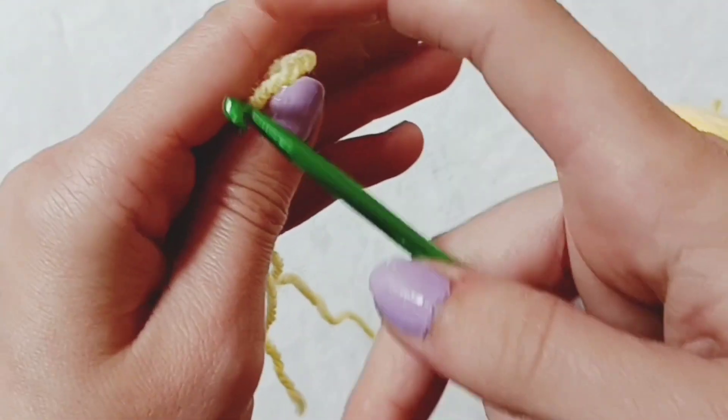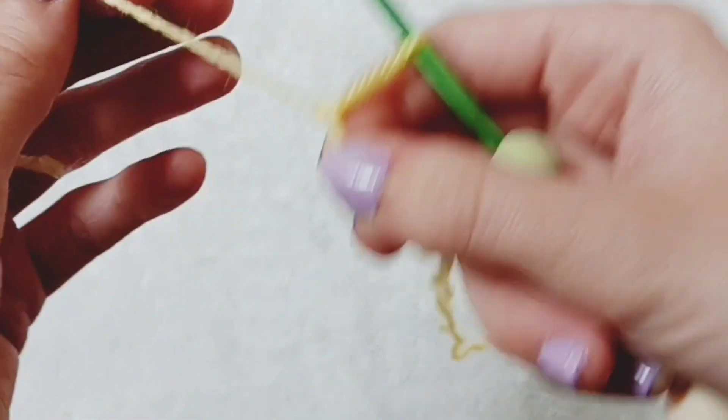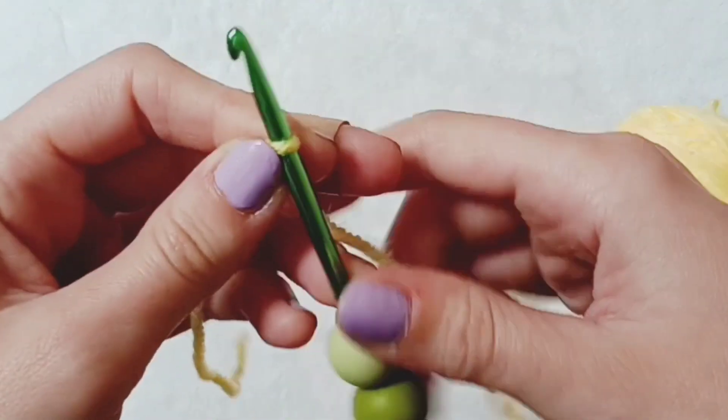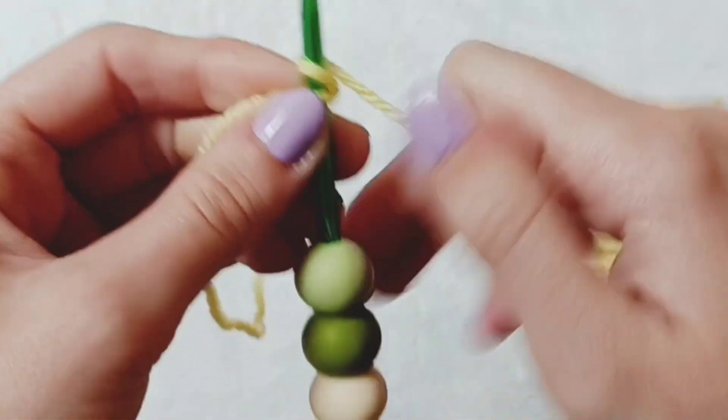This is the starting method to work in rows, so you'll need to place your hook into the loop that you've made and pull the tail end. Now using the working yarn you will wrap over and pull through. This is called a chain stitch.